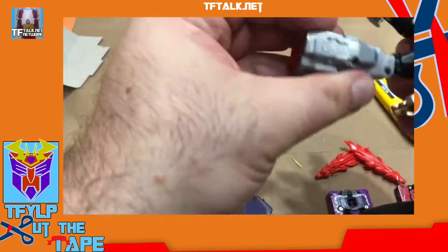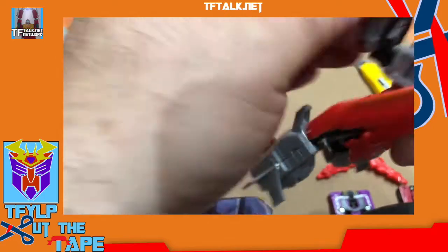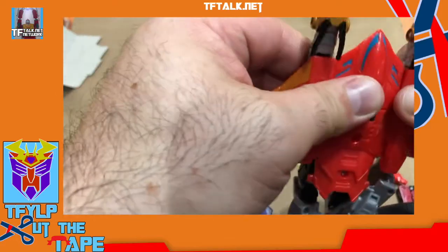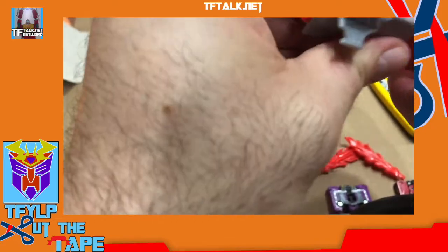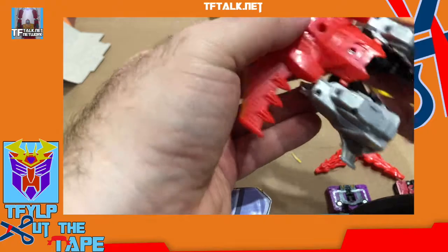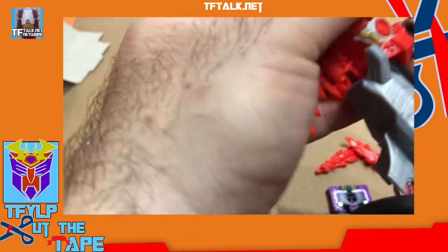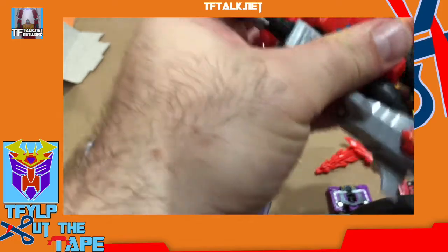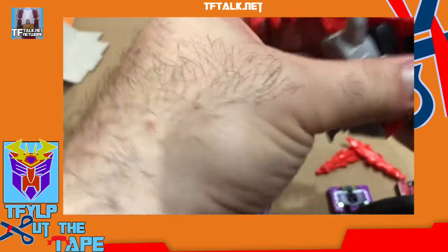I'm going to try and transform this without having looked at what it's supposed to transform into. I know it becomes a jet. It looks like there's a peg here. The thigh bone is connected to the leg bone, right? And then the leg bone connects further. That's the beauty of modern technology — it just pops right back in.